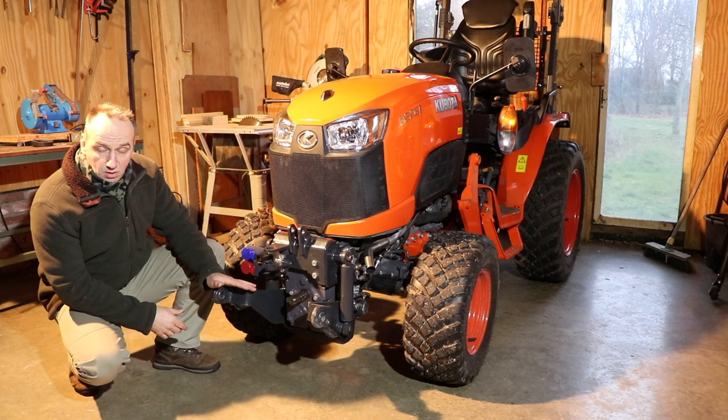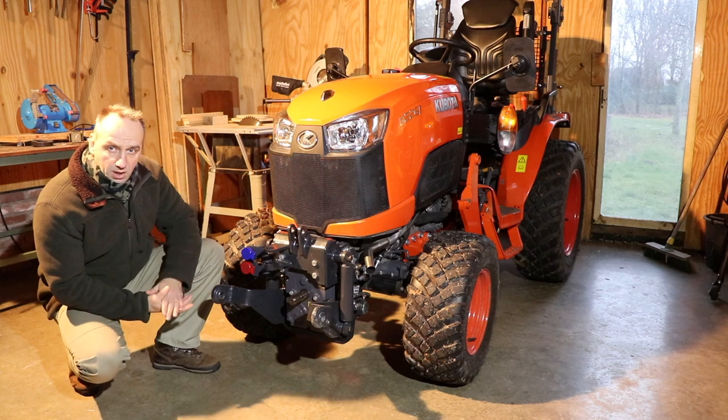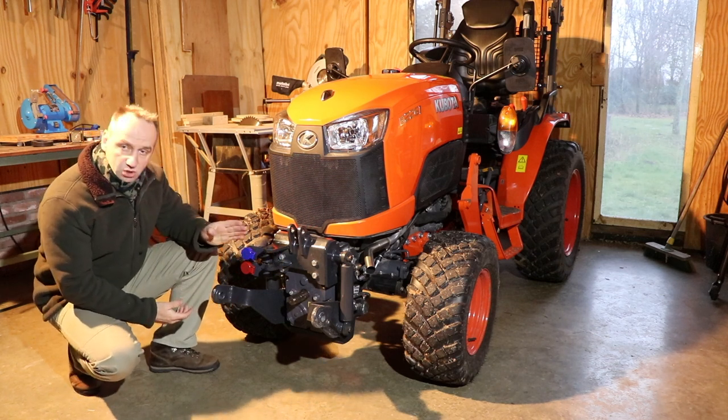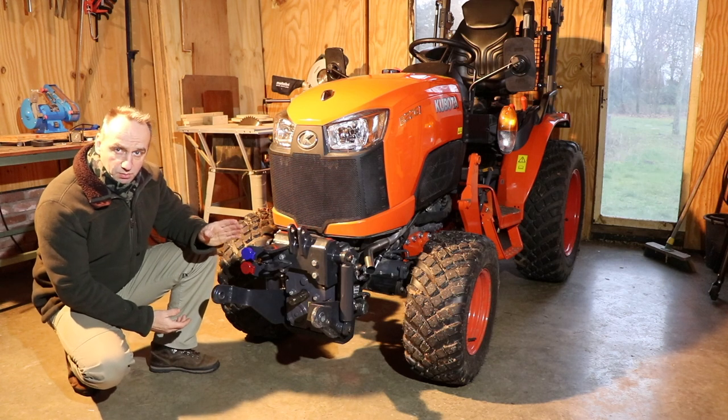My previous compact tractor, the Kubota B1600DT, was only equipped with a back side hitch and when I was looking for a replacement I came with this tractor, the 26 horsepower B2 Series.